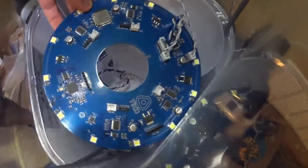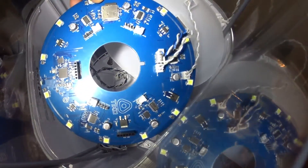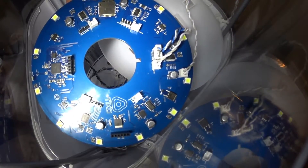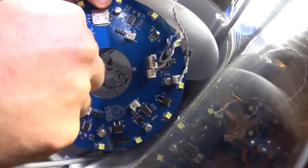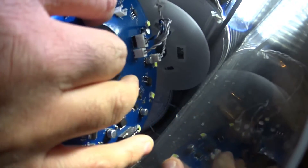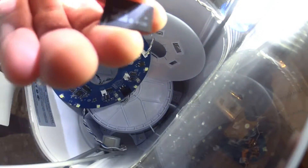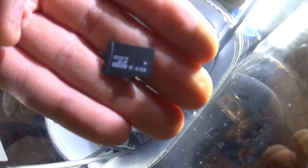So this is kind of interesting. Here is the entire control board and you can see the SD card is there. So they are just using a 4GB SD card.